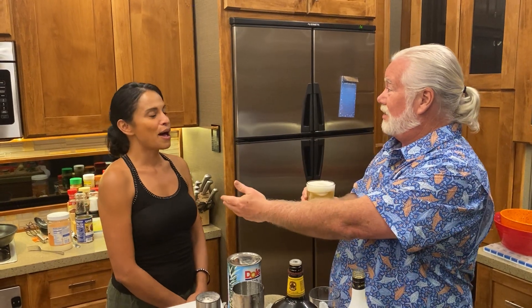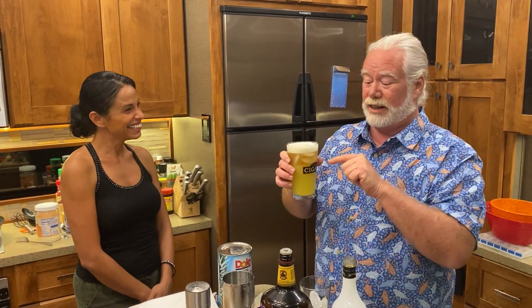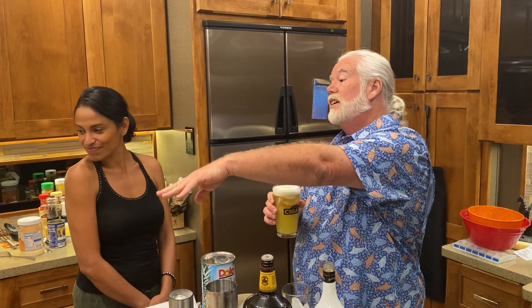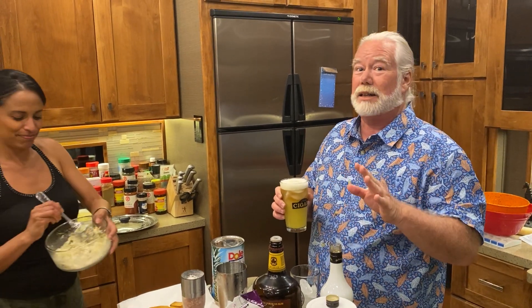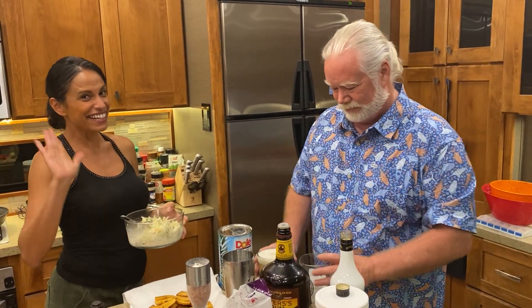So the name of the drink is Panti Rippa. It's going to go great with the rest of our food. We'll get that all dished up and you can see the whole thing put together. We also have coleslaw to go with it, so we're going to have plenty of food here. It's going to be great. Panti Rippa — we'll be back, see you guys soon.